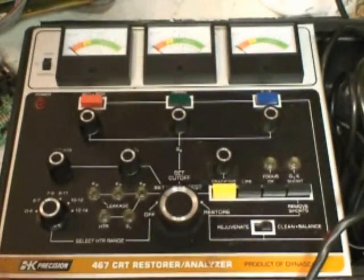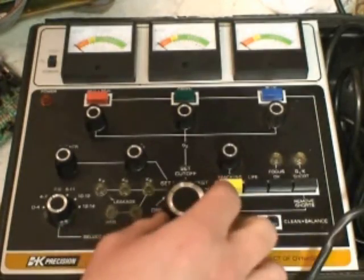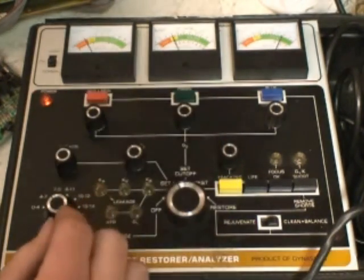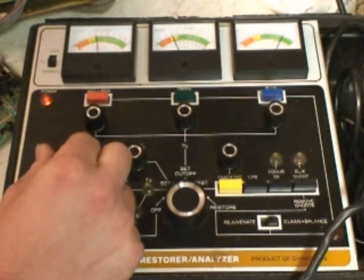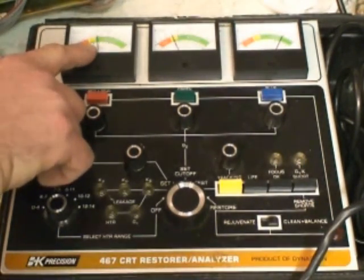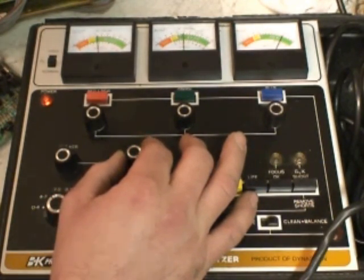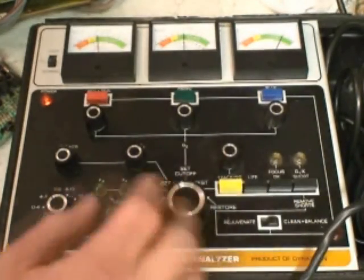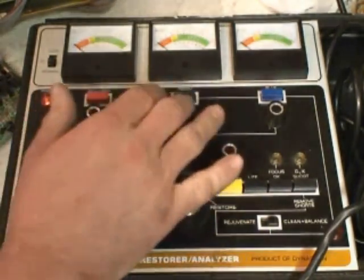Here is the BK-467 unit. We've already got it plugged in and attached to our tube. We're going to turn it to setup. These two dials moved a little bit. We have to set our heater voltage — set it to 6.3 volts. It's the lowest set of numbers on this gauge. Next we'll set our G1 voltage, which is also the lowest set of numbers on its gauge. We're going to set it to 50. So now we have our G1 and our heater set up.